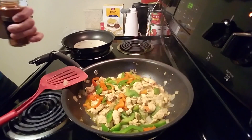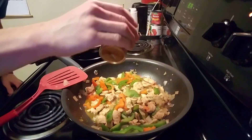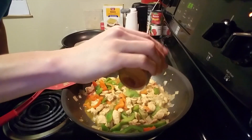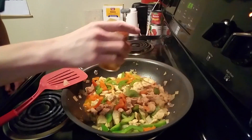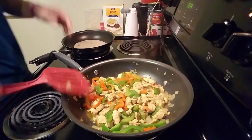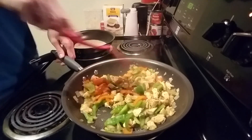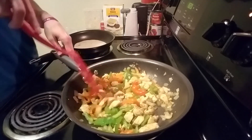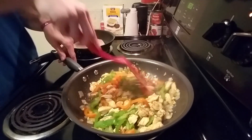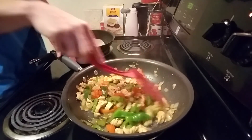Alright guys, this is done. If you want to get real crazy, this is optional — I'm going to add a tiny bit of cayenne pepper to spice it up a little bit. I didn't mention this before because it's not necessary, but you can if you want to. Just mix a little bit of that in there for some more heat and flavor. I've also got my tortilla shells cooking over here in the meantime. Mix that all around and make sure all the juices get on everything.